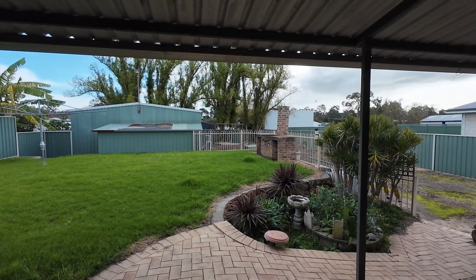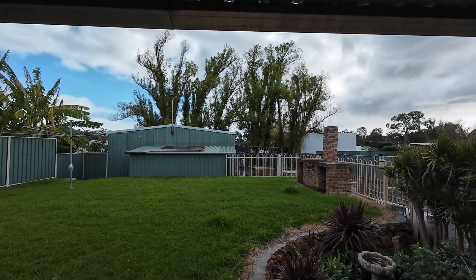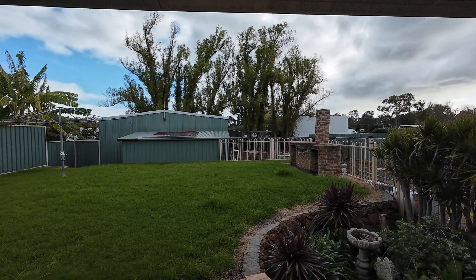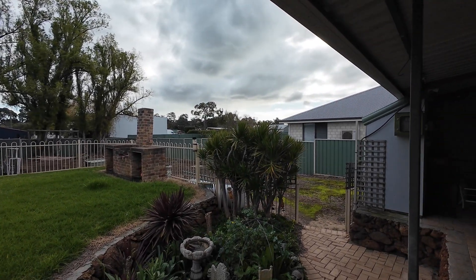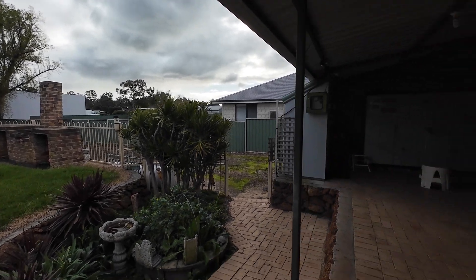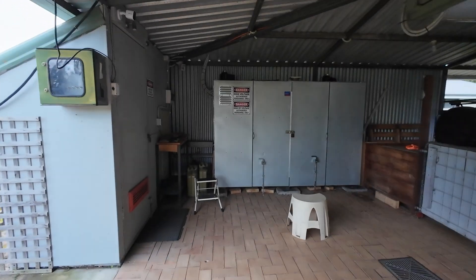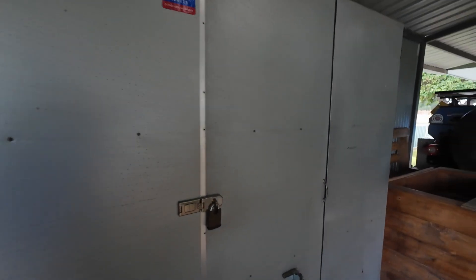Good afternoon everyone. This is the sort of weather we've been having here — quite a lot of rain in the rain gauge already. Around midday we were getting an error code 56 on the Deye inverter and it had me stumped. Error code 56 is a low voltage fault.